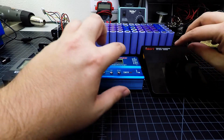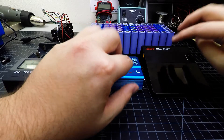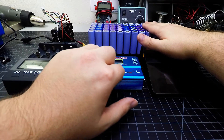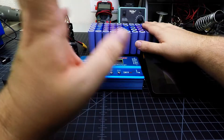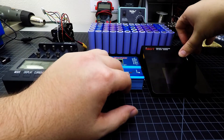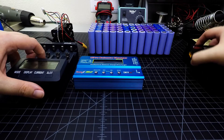Balance chargers are great. These are commonly used lithium polymer chargers from the RC industry and they're really nice for charging these units when you're not running any kind of renewable resource like solar, wind turbines, or other off-grid power sources — so these are for on-grid use.